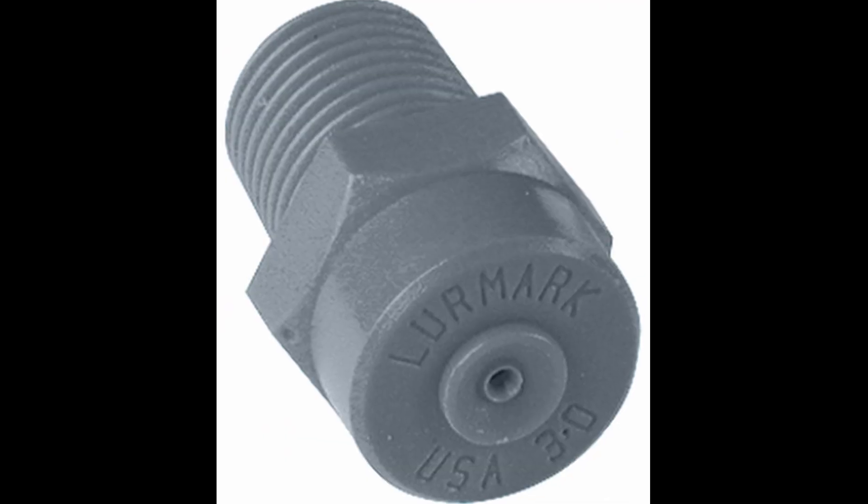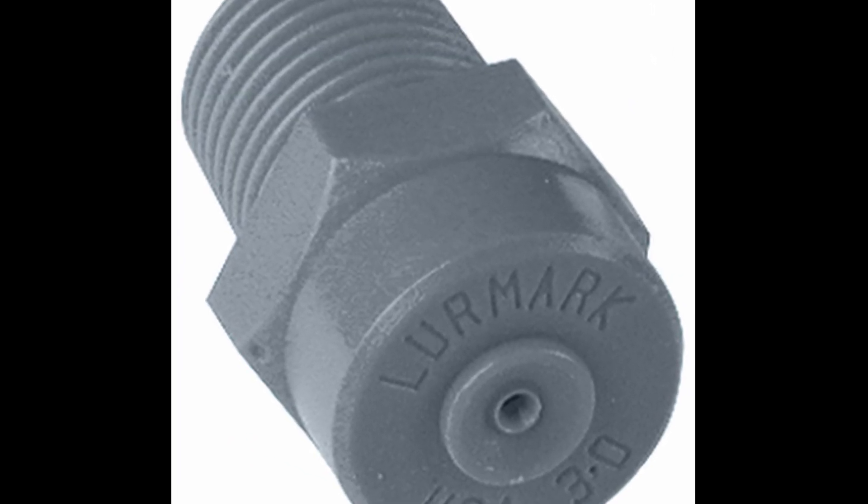Abrasion is another thing to look at when it comes to nozzles. Abrasion is normally caused by salt development in your reservoir or nutrient solution, and this can cause small particles to form that are almost like razor blade rocks. If you have a lot of salts in your nutrient, you want to go with a hardened stainless steel nozzle. Otherwise, a plastic or polymer nozzle would be the best choice for most high-pressure aeroponic systems.